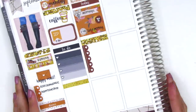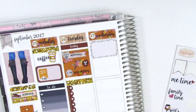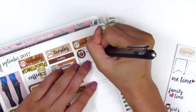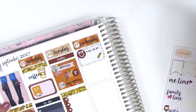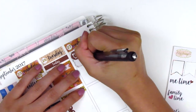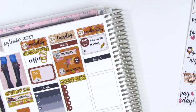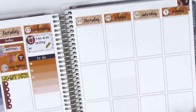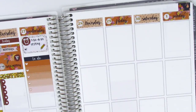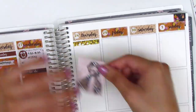Moving on to Wednesday, I started by using a half box at the top — that alarm clock icon came in the kit. I also used a little pencil sticker to mark a testing appointment I had with a student. I then put down a to-do header with a heart checklist underneath for my to-dos that day. I didn't have any meetings on Wednesday, so I moved on to Thursday.